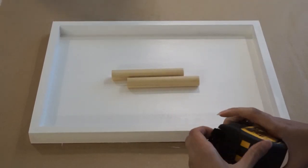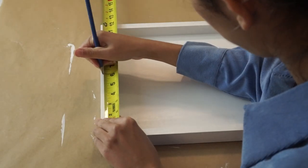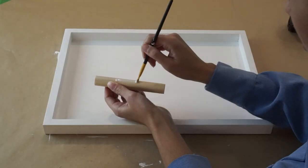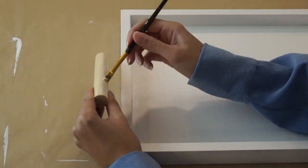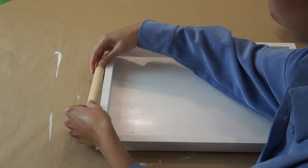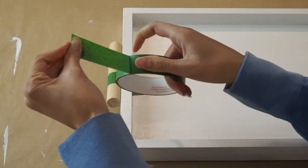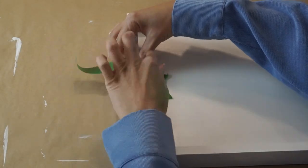I'm marking the center of the dowels as well as the center of the tray so I can align them together. I put a little bit of glue on, taped it together, and made sure to align the center mark on the dowel with the center mark on the tray so that everything is perfectly centered. Then I secured the dowel in place with some tape so the tape is holding the glue together. Same thing on the other side.